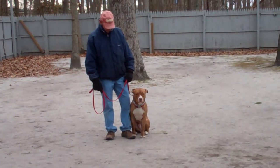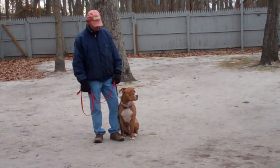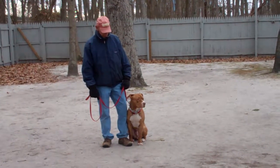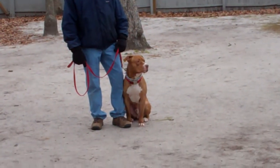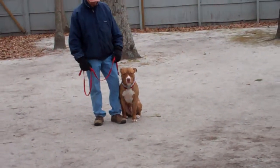Good afternoon and welcome to Nora's Dog Training Company. We're here this afternoon with Fred and Apollo. What we're going to be demonstrating for you today on video is Apollo's ability to understand and respond to his obedience commands, the corrections and the motivation that we give the dogs when we're working with them, and the training equipment that we're using.